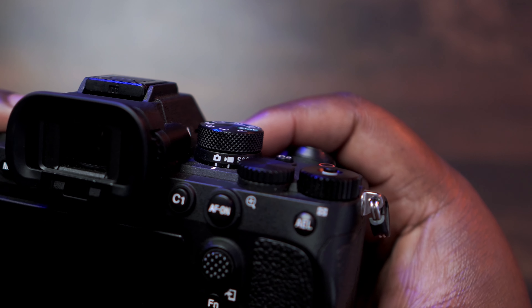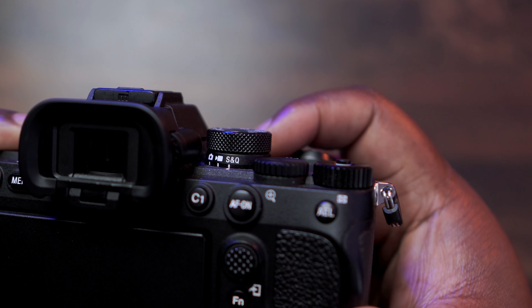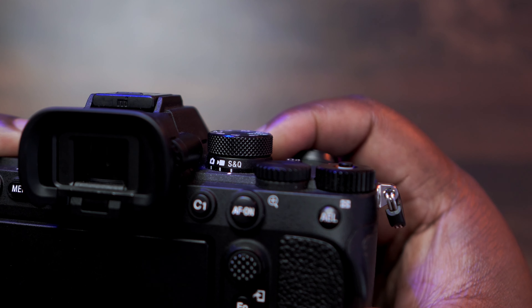Just for context: the Sony A7IV — I've had it since its release, I think around 2020 or 2021. I pre-ordered it from B&H and I've had it ever since. It's a full-frame camera and I absolutely love it. Even three or four years later, this is still the best overall camera if you're a hybrid creator — meaning a professional videographer and a professional photographer — and you really only have one body.